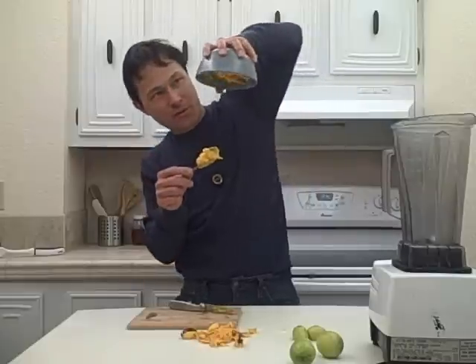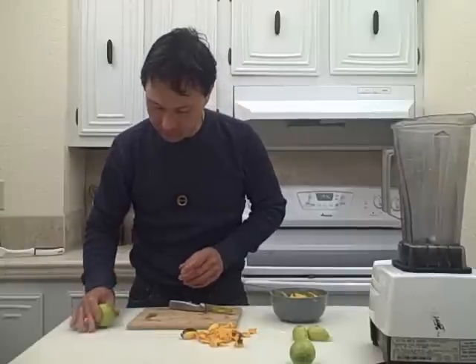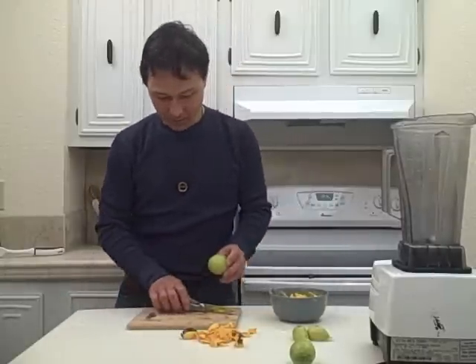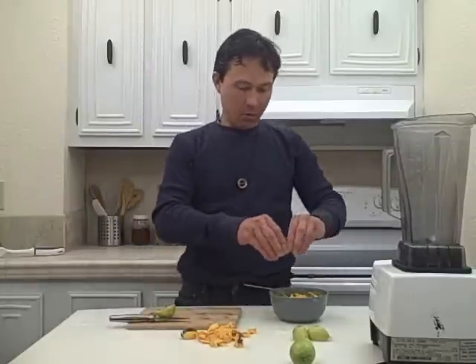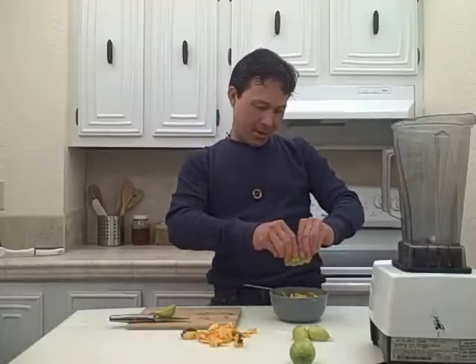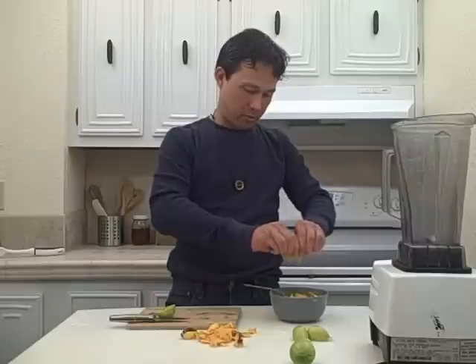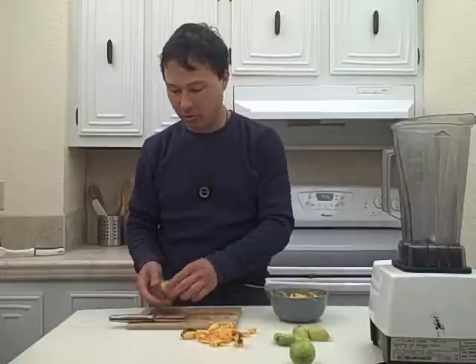Next let's go for that second lime. We're going to roll it on the table a little bit — it's like cracking an egg. We're going to cut this guy in half and squeeze that juice out. Give me some juice, you limey. This one had considerably more juice than that first one. I just like to take the edge and scoot that along the edge and we'll get a little bit more of that pulp and juice out in there.